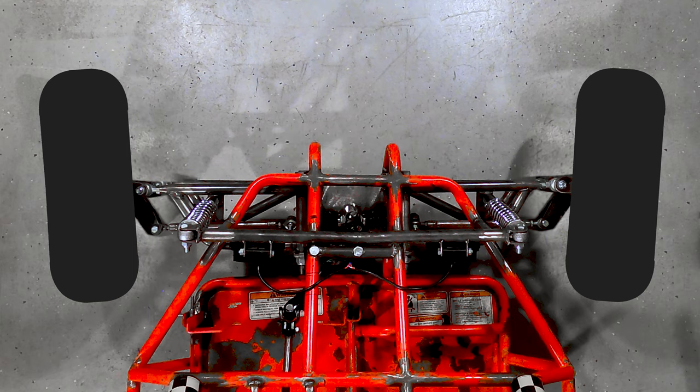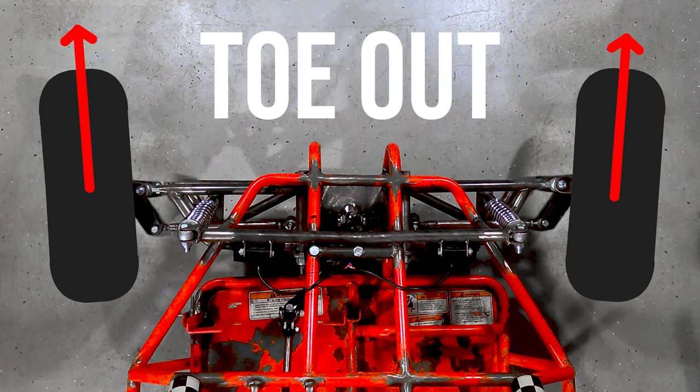In a front wheel drive vehicle, you want a few degrees of toe out, in order to correct for torque steer, as the driven front wheels will tend to both rotate inwards and straighten the wheels out under power.